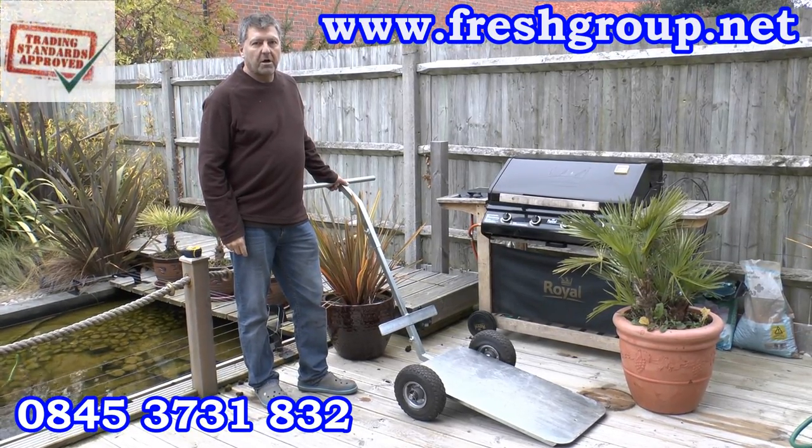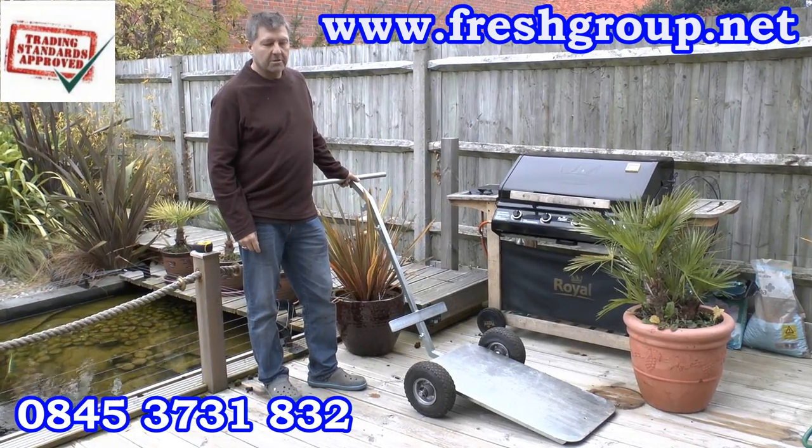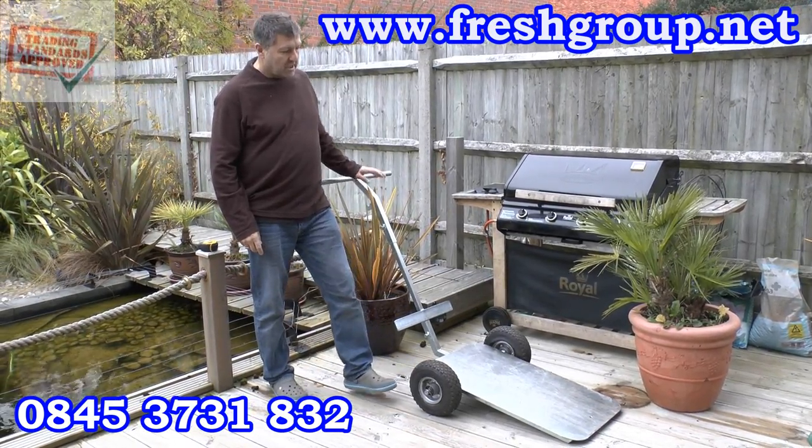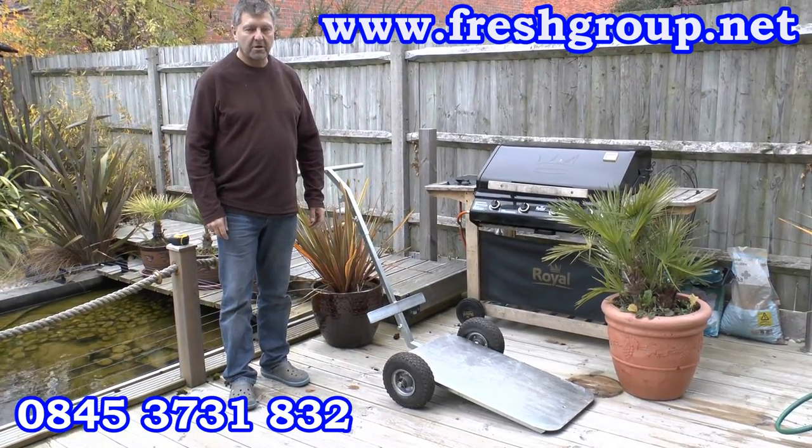Hi. Today's video is of the heavy plant pot mover trolley that I've designed. One of the key elements to it is the size of the wheels and the angle of the platform. That's what makes it work easily for moving pots of various sizes.